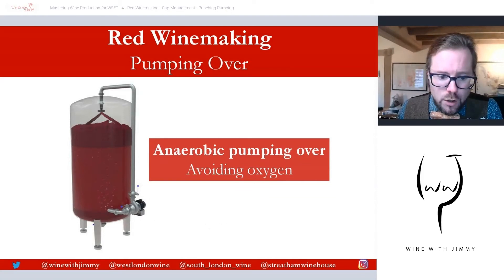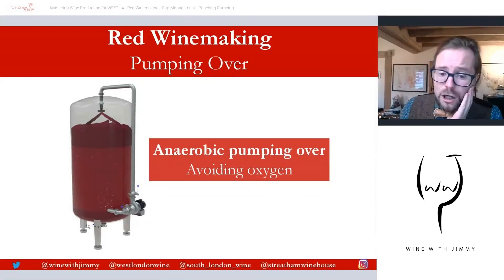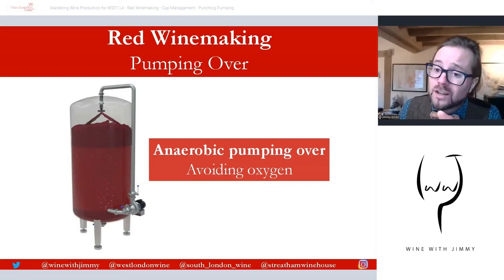Alternatively, remontage can be carried out in a non-oxygen environment using a closed tank system, as shown in this diagram. In this closed system, a full piping network draws juice from the bottom of the vessel and sprays it over the top of the cap — often in a rotating effect. Because the system is closed, this is anaerobic remontage, important for styles where the winemaker wants to keep oxygen away from the must at this stage.